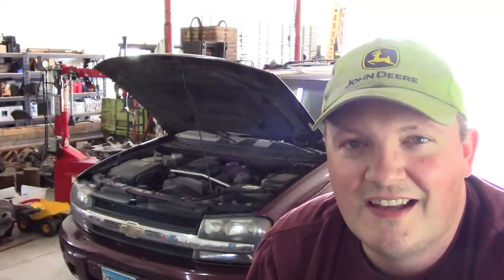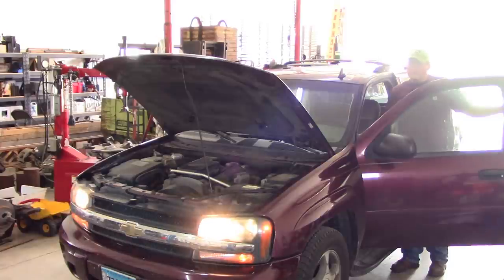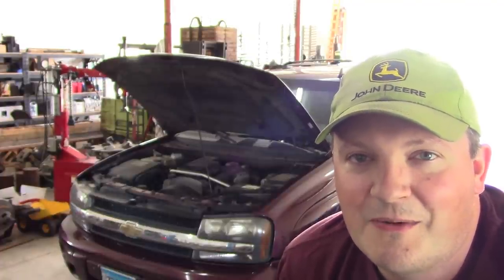Howdy folks, welcome back. This is the same 2007 Chevy Trailblazer that we did all the work to. It's been gone for about a week and now it's back. The customer tells me he has no low beam headlights and it's not the bulbs. The running lights work, the high beams work, but the low beams do nothing. So that's where we're at.